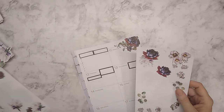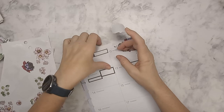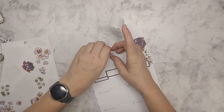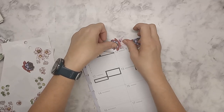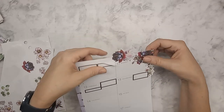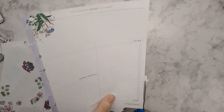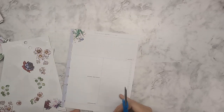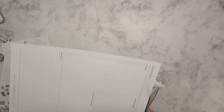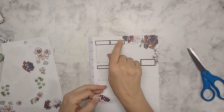We'll trim that up and I'm going to use this one again to mirror it a bit. I probably need to pick this one up a bit. Are you guys ready? Have you started planning your Thanksgiving?